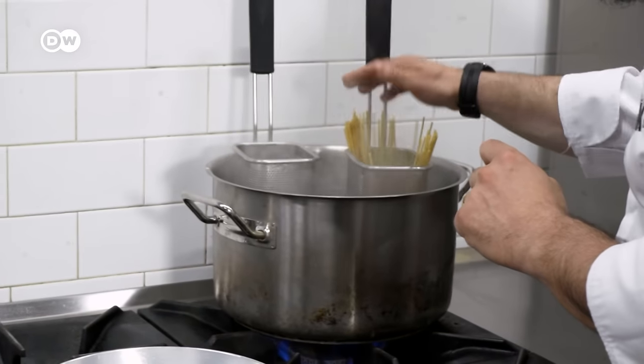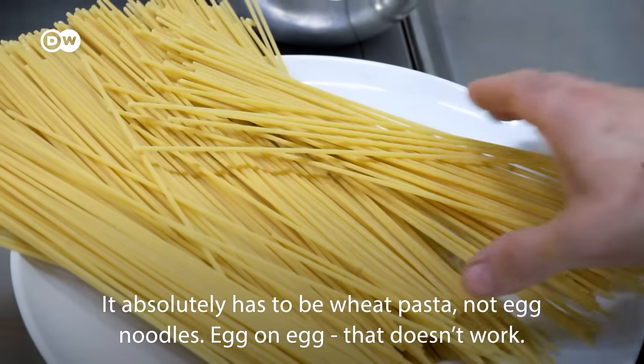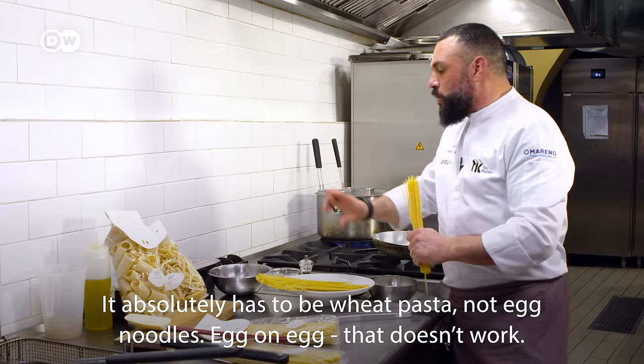Now it's time to boil the spaghetti — 100 grams per portion, boiled for 10 minutes. The pasta must be hard, not egg pasta, because the egg will be added during the preparation.